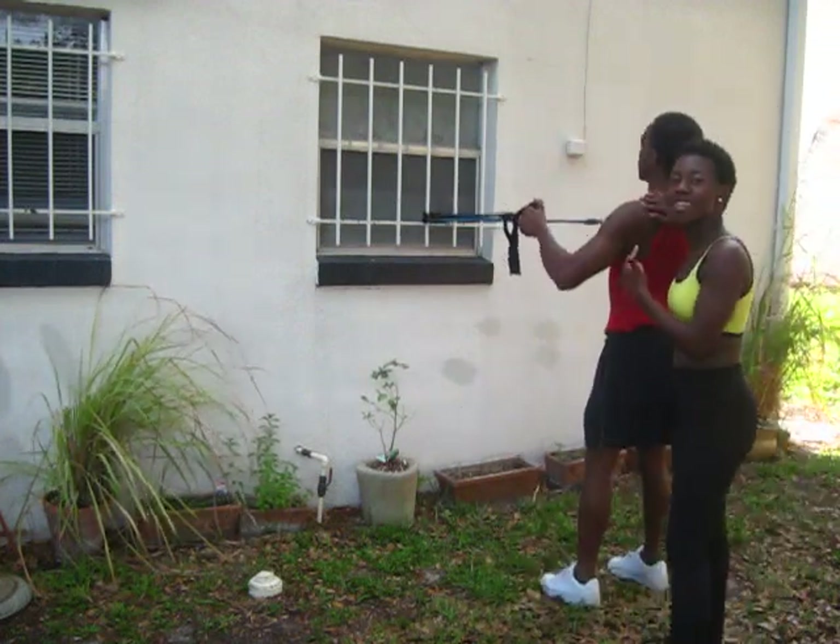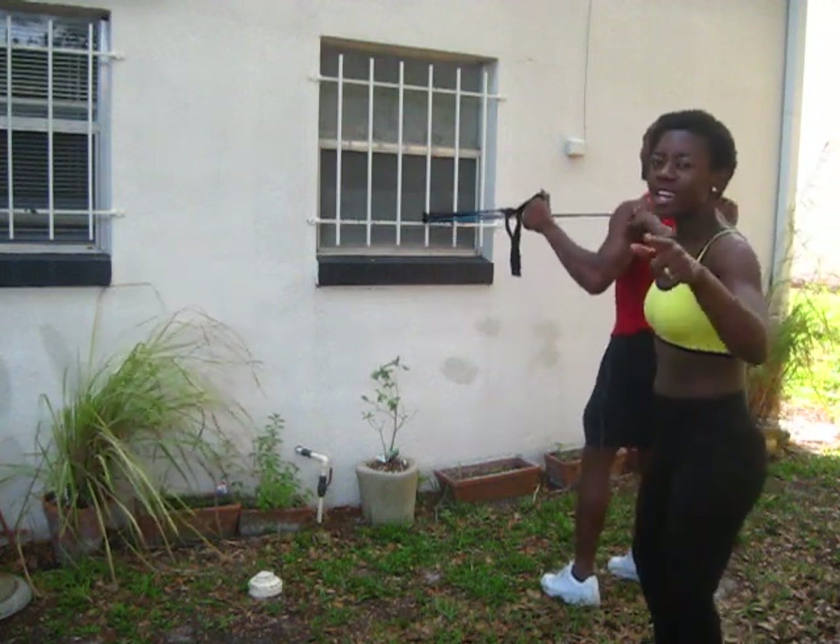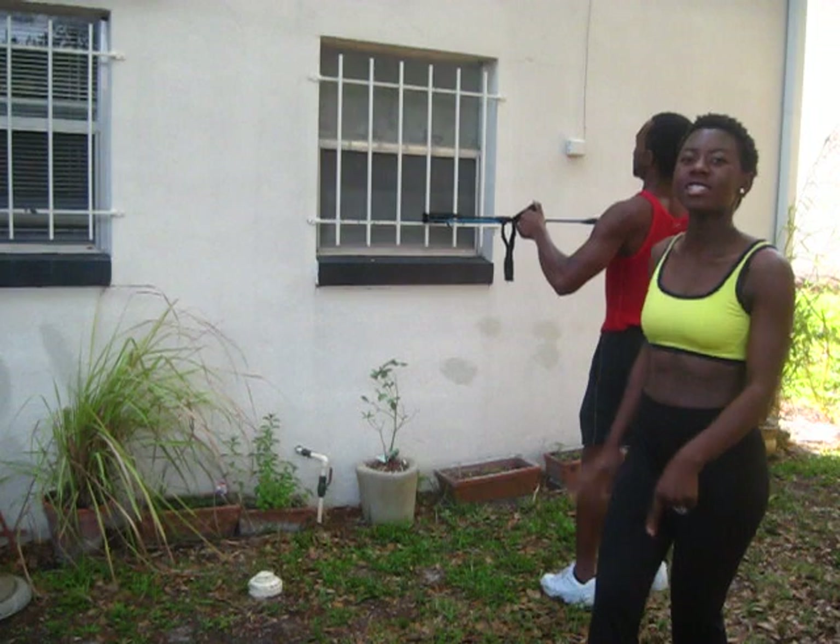Honey, do you feel that burn? Oh yeah! He's feeling it — I hope you're feeling it too. Our goal is to get you inspired, get you off that couch. Get moving, get that heartbeat going.